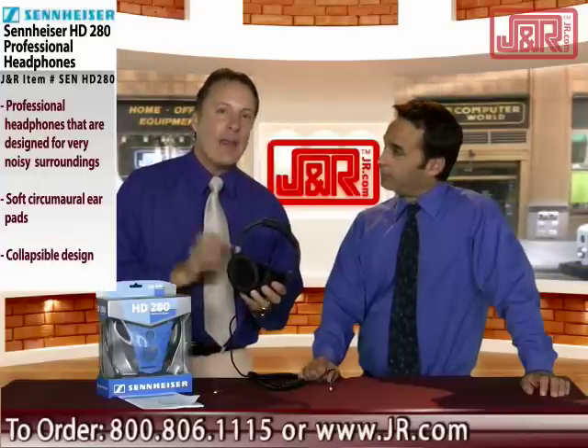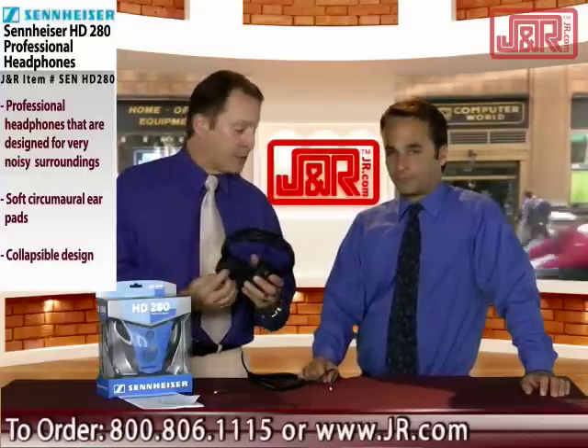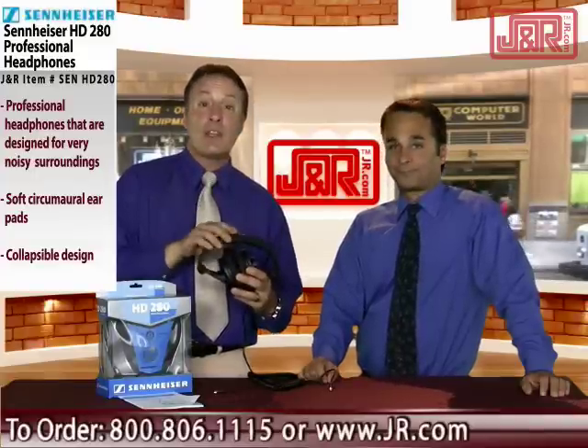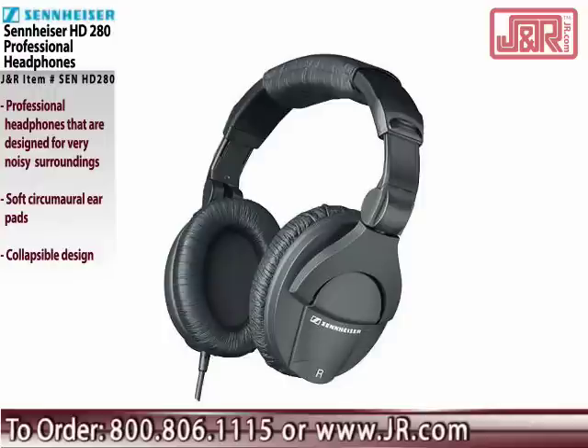Because they encircle your ears, they're great for canceling out — or mitigating, I should say — noise in your environment. It's a great set of headphones, highest quality from perhaps one of the top name brands in audio, and that's Sennheiser. These are the HD 280 Pro headphones.